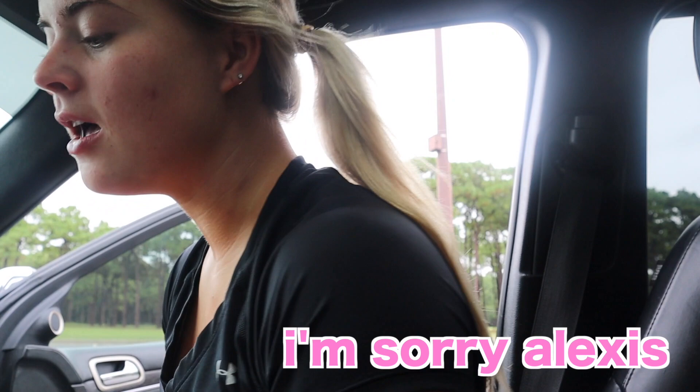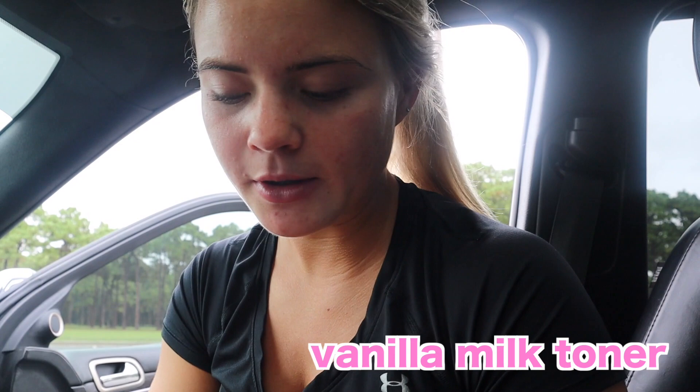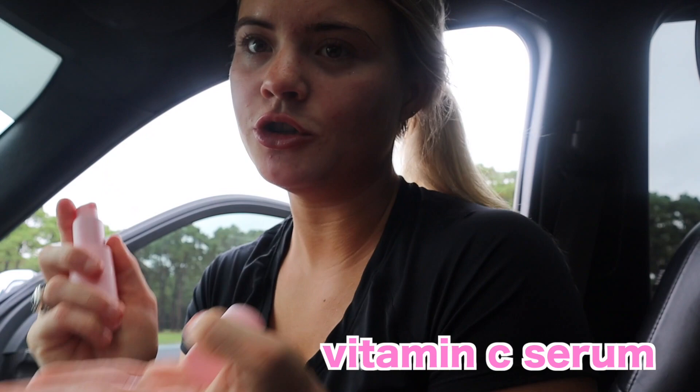Next, I just put on the vanilla milk toner and you're supposed to use a little white cotton ball pad thing, but I don't have any with me, so I just use my hands. Vitamin C serum — let's just do one squirt. It's a perfect amount.